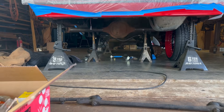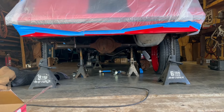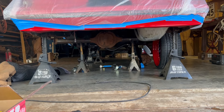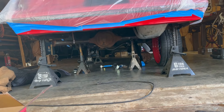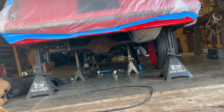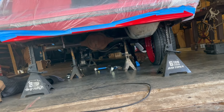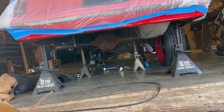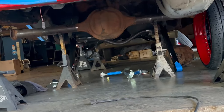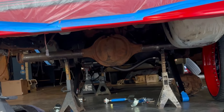We got our Ford 9-inch in there, just test fitting it and measuring for clearance. We're also looking for the right placement so we don't have any rubbing issues. Once we get the measurements exactly where we want them, Andre will cut where he needs to cut, we'll order axles, and then I'm going to have this sent to a powder coater. We got big power coming in this car, so we need a big rear end to hold it all.